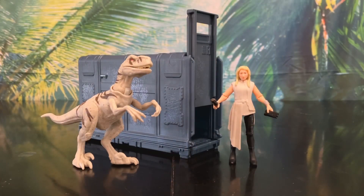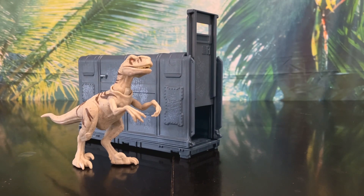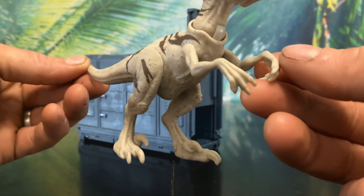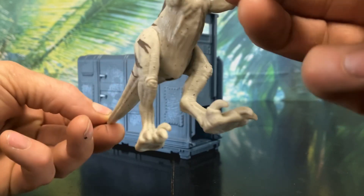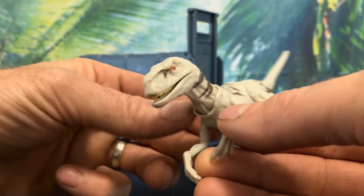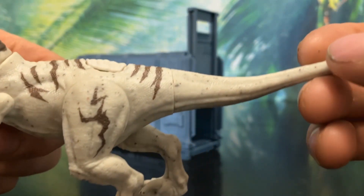Already I can tell this is an awesome set. First let's look at the most exciting part of the set — our new species, a Triceraptor Ghost. She looks fantastic. She has some awesome details with lots of scales, bumps, wrinkles, and scoots. I especially love her iconic squared head. She also has these really cool speckles on her body, which really adds to the realism of the figure in my opinion.